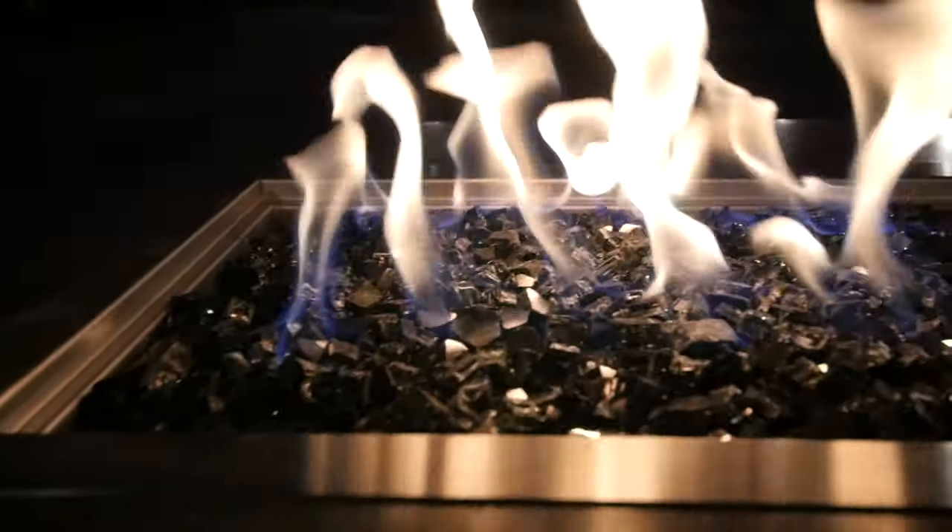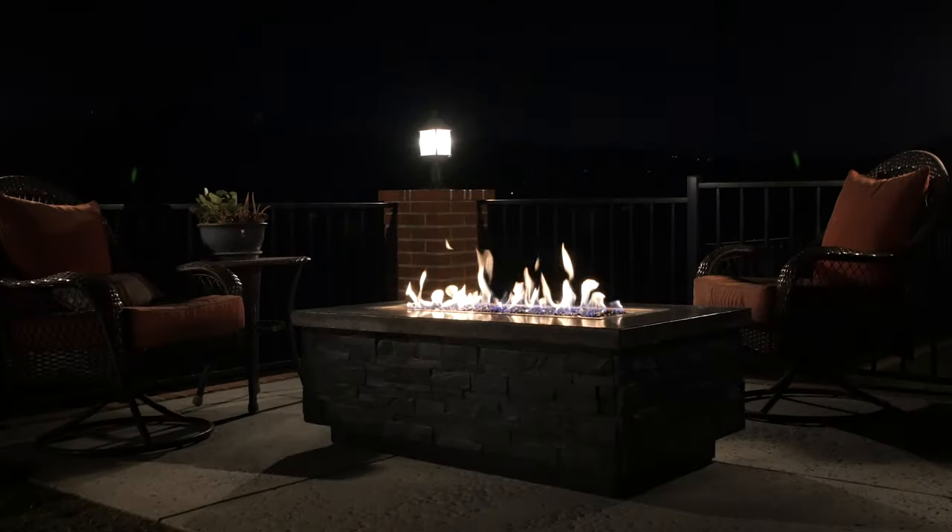My name's Aaron Massey from MrFixItDIY.com and today I'm gonna show you how I built this DIY concrete gas fire pit table.